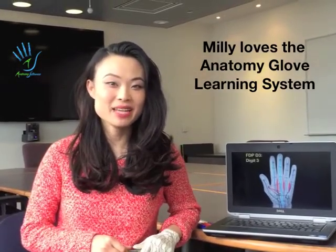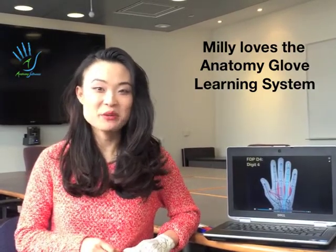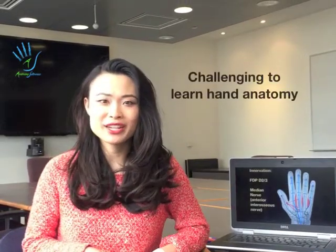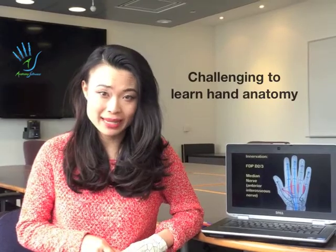Hi, my name is Millie and I'm a Rehab Sciences graduate student. Today I really want to tell you why I love the anatomy glove learning system so much. Learning anatomy was really challenging for me, especially when it came to the hand.